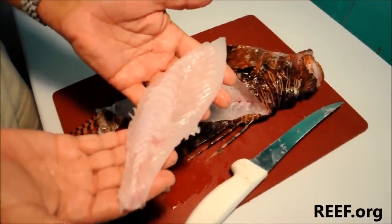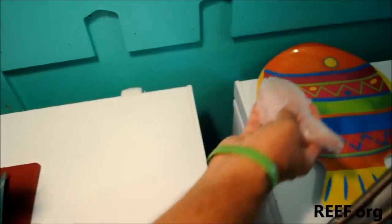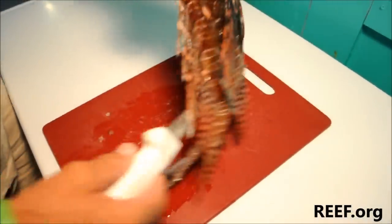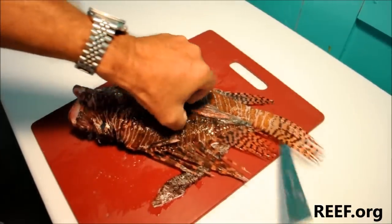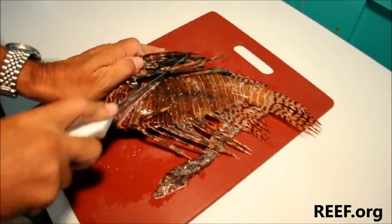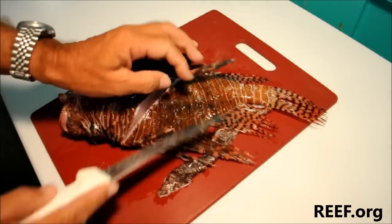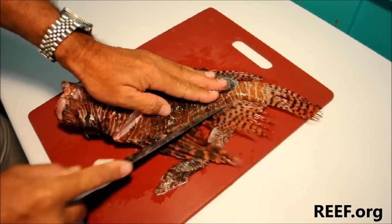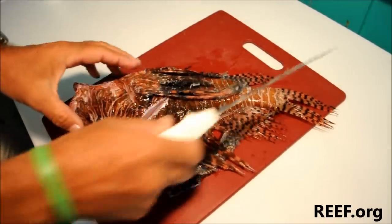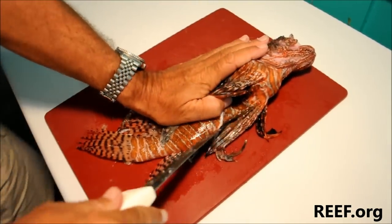We're going to do the other side of the fish as well, so I'll set this in my fish tray. Now we'll flip this fish over and do the second side very quickly. Again, that first cut right up towards the shoulder and then down towards the belly, the second cut right down the back, then turn the fish and make the third cut on the bottom of the fish.